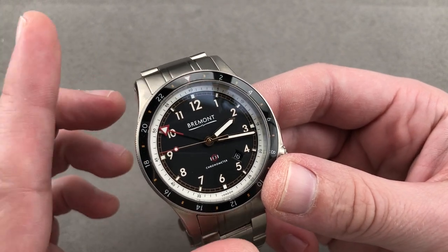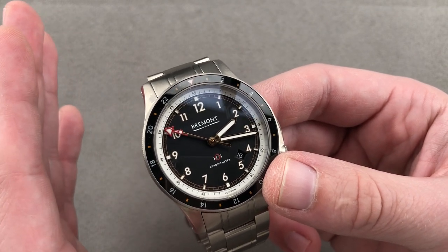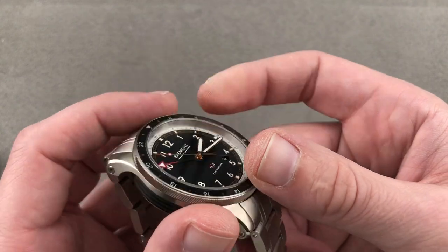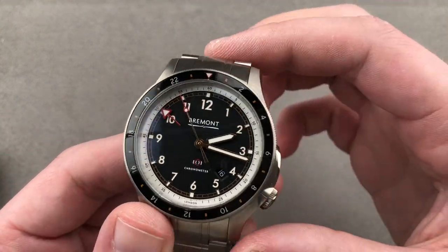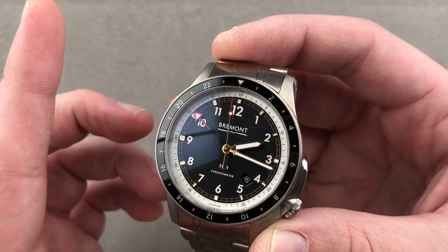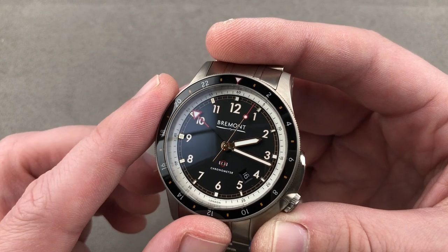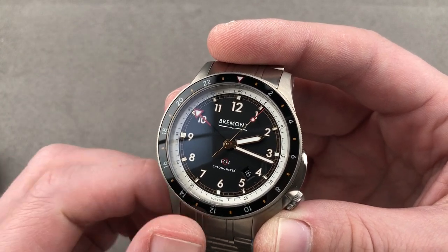Today we are discussing a model now available pre-owned that is new for the 2020 model year. This is the Bremont Ion Bird GMT, 43 millimeters in grade 5 titanium. It's part of a partnership between Bremont and Rolls-Royce Aerospace, which is working to break the record for level flight in an electric-powered aircraft — we'll talk more about that in a moment.